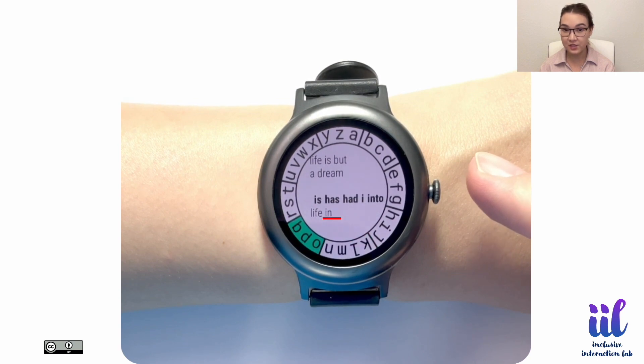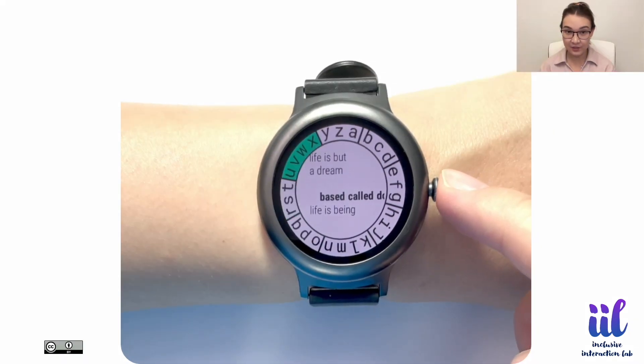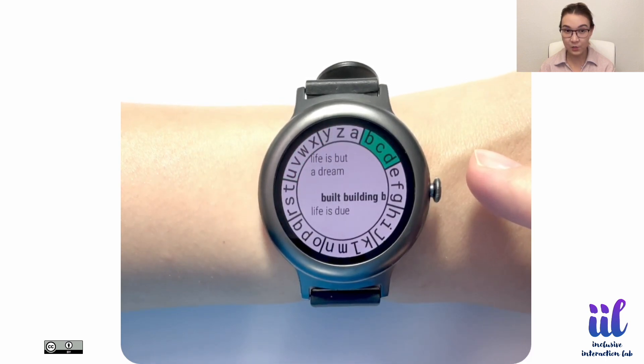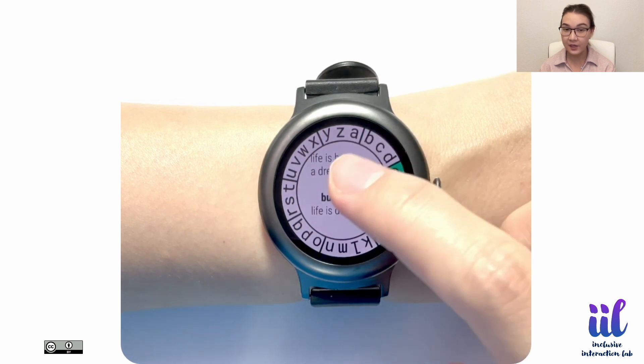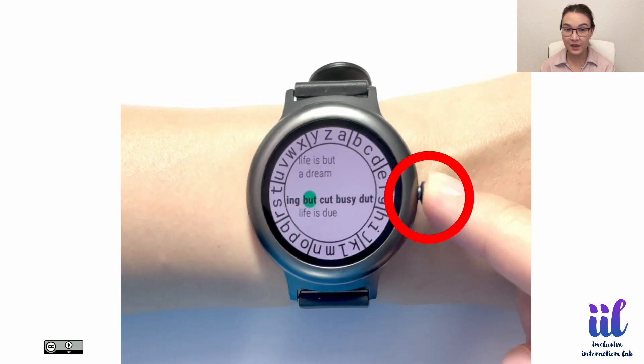A statistical decoder disambiguates the input to display the most probable word in the input area. It also suggests 10 next best probable words in a bar. To enter a suggested word, users start automatically highlighting the suggested words one by one by tapping anywhere on the screen. Pressing the crown enters the highlighted word.